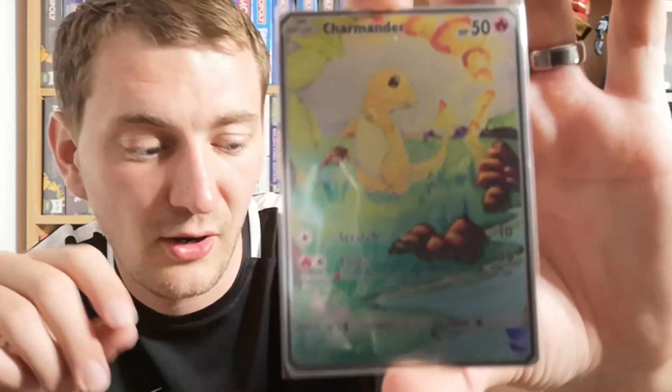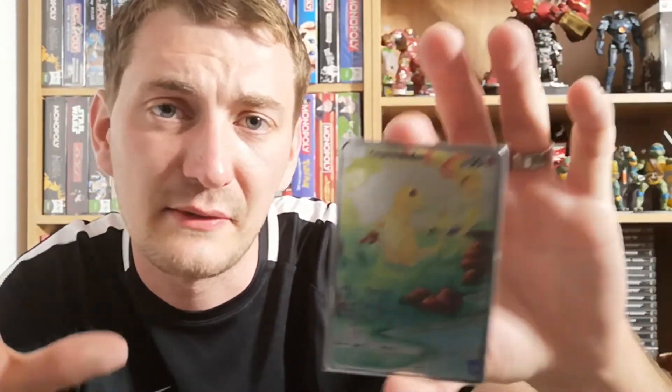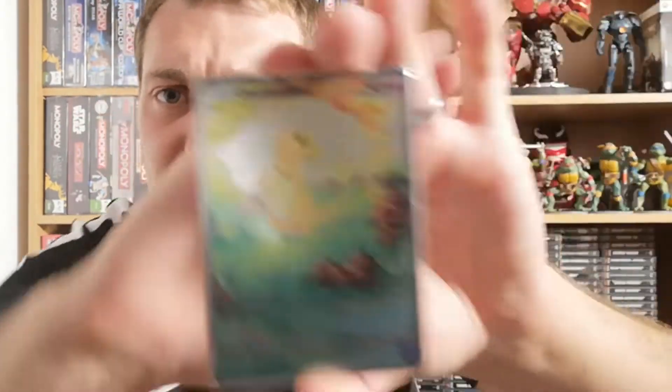Next up is Charmander — these came in top loaders as well, which is quite nice. My only issue is that there's no safety process on the posters; they're unfortunately just put in there. And here's the Charmander card, and last up is the Squirtle card.